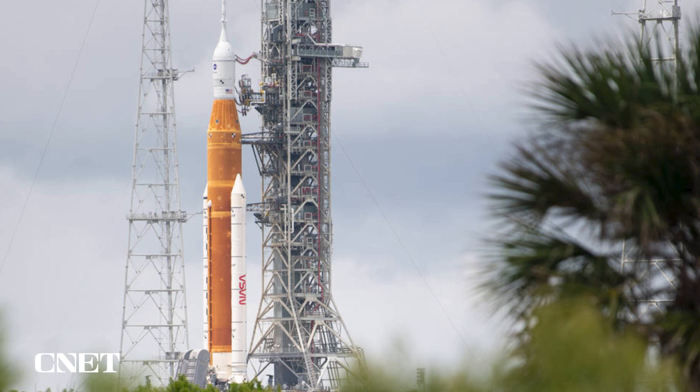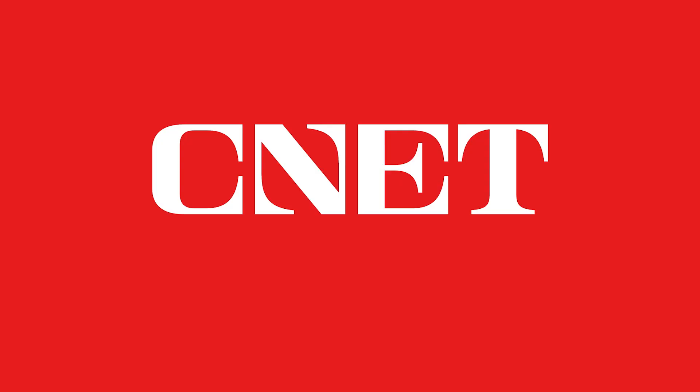If all goes well, we would safe the vehicle and then prepare for the launch attempt. But right now we're really focused on this cryo demonstration. I'm going to turn it over to John.